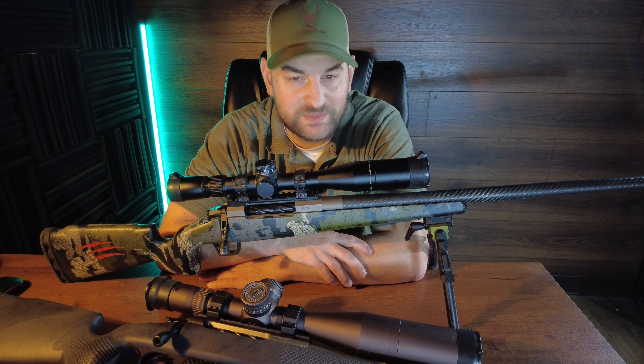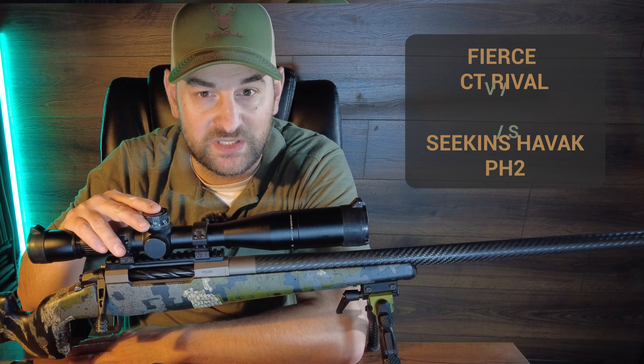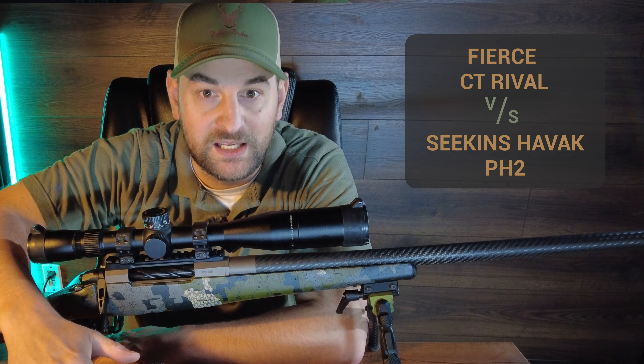Hello there folks and welcome to Bullets for Bucks. My name is Steven and today we're going to compare the Fierce CT Rival in 300 PRC against the Seekins Havoc PH2 in 300 PRC.